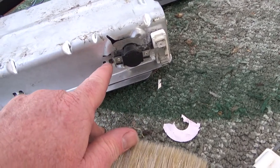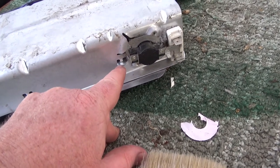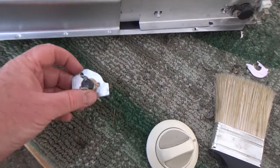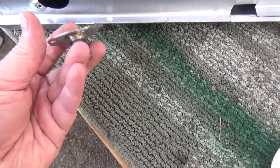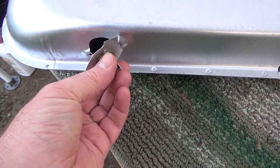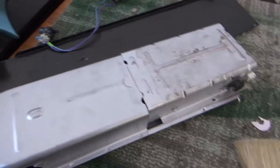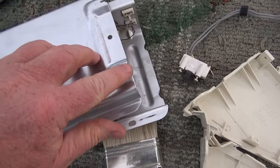I didn't take this off, but if you did manage to get that off, see how it kind of clips in there — the white goes there. This piece was kind of interesting. If I remember right, this hooks in like that and you screw that on. I might have that backwards — I'll show you on the correct one.